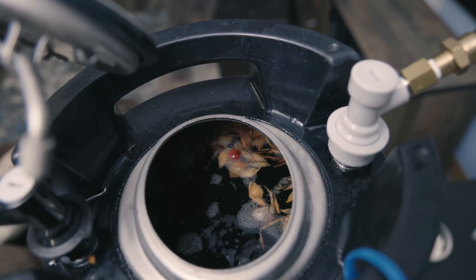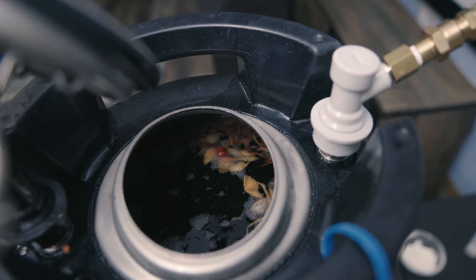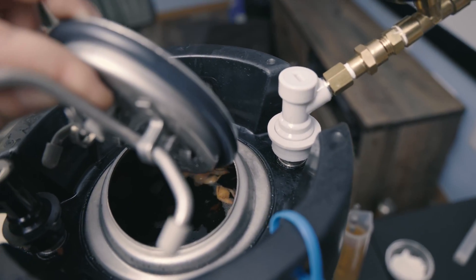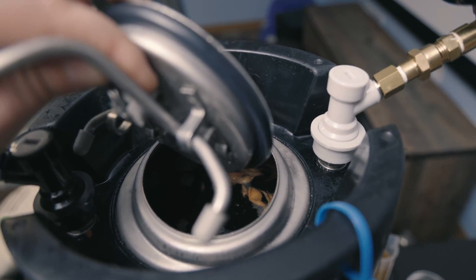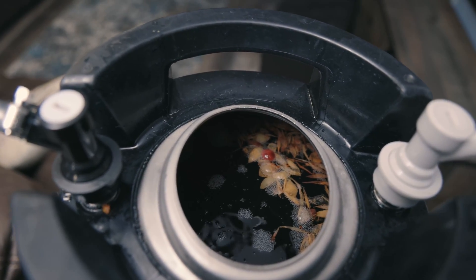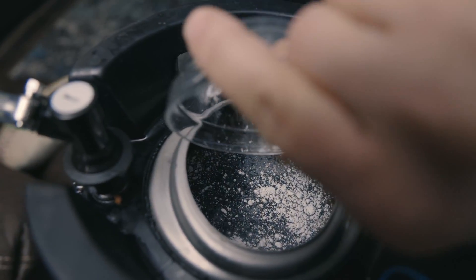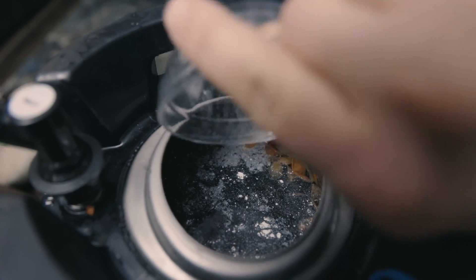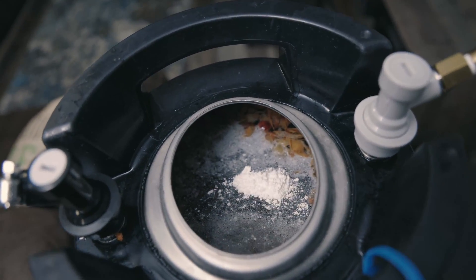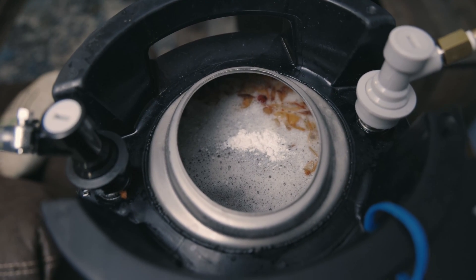Because we fermented in this keg, we have all the gunk in here. When we move stuff over we get to clean this keg out, which is why I prefer doing a single transfer rather than two transfers. To stabilize, we are going to put five Camden tablets and five teaspoons of potassium sorbate directly in here. It might cause some foaming — overall looks pretty good. Let them mix into the solution, then put the lid back on and put some CO2 on top of it and let it go.